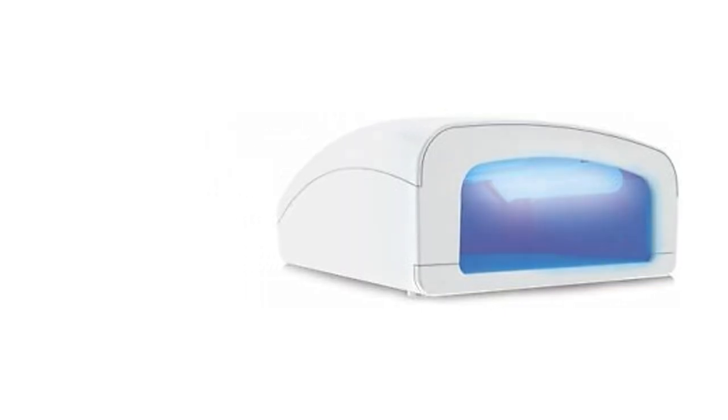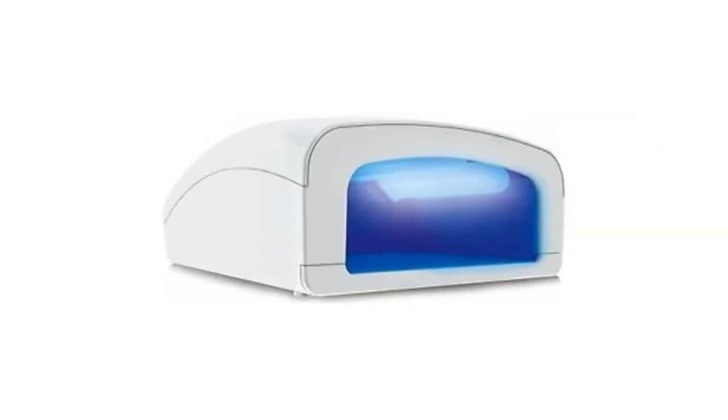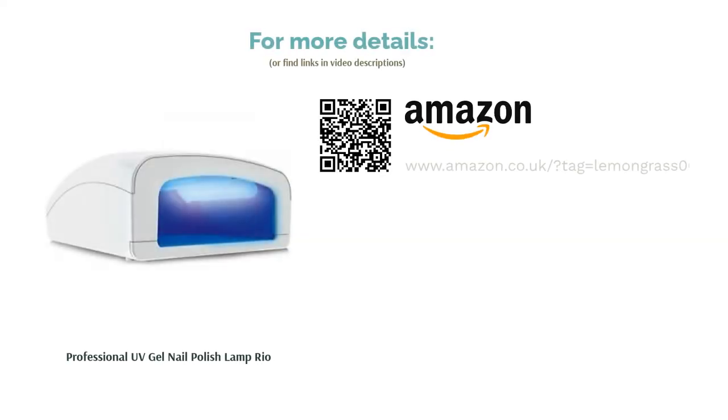Due to the bulbs used, this dryer will work with a range of polishes from shellac to polygel. However, some customers found discrepancies between the time stated in the manual and the time it actually takes for nails to dry, so you might want to use your better judgment.